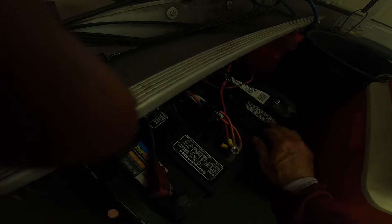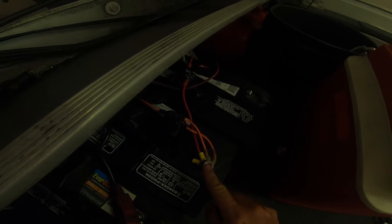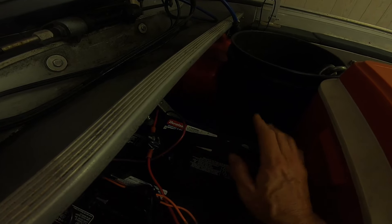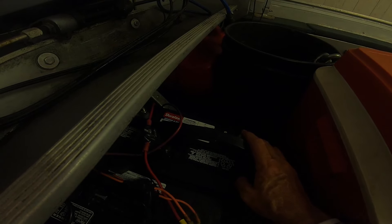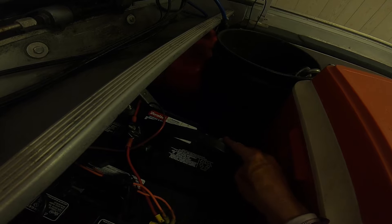Then I'll wire the batteries in series. The trolling motor wire goes to the positive side of battery one, and the other trolling motor wire goes to the negative side of battery two. Then I'll have a jumper going from battery one's negative to battery two's positive — that turns it into 24 volts. Battery one positive, battery two negative, and battery one negative to battery two positive.